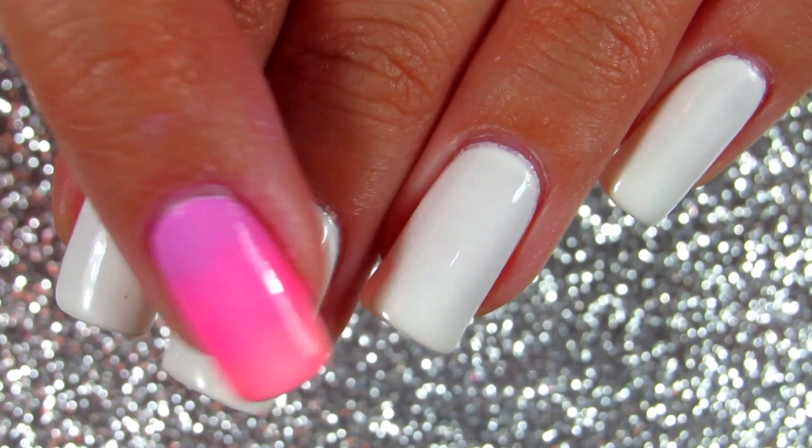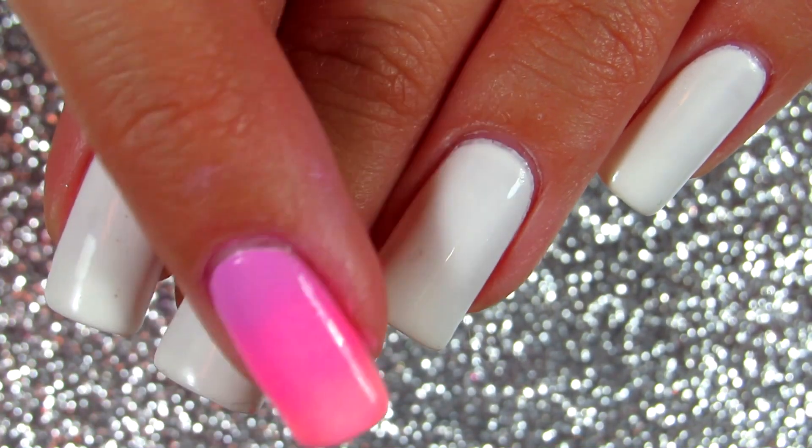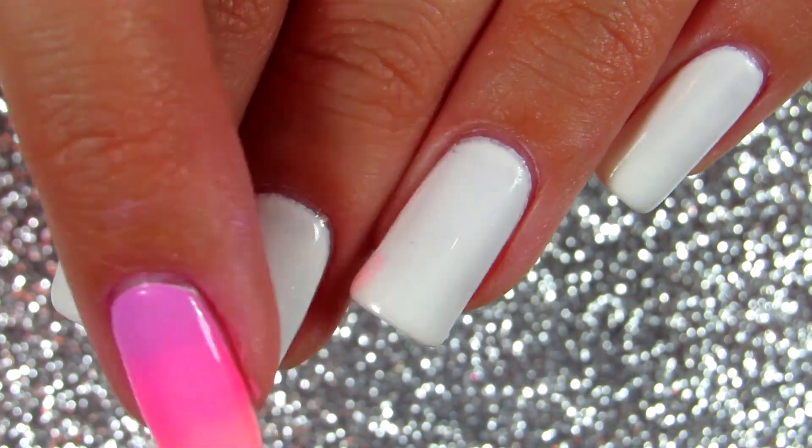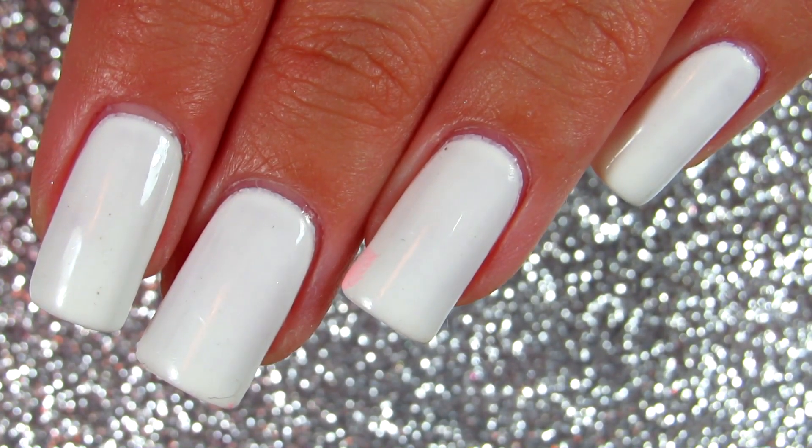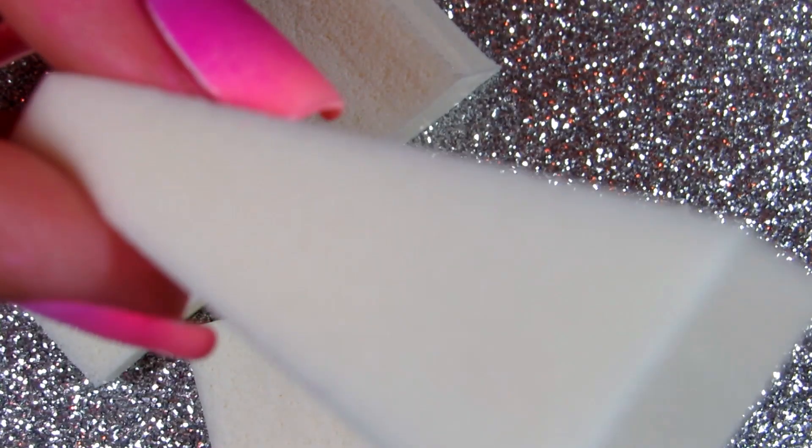The first thing you want to do, no matter what colors you have chosen for your ombre, is paint your nails white. You want them fully white and completely dry before you move to the next step.